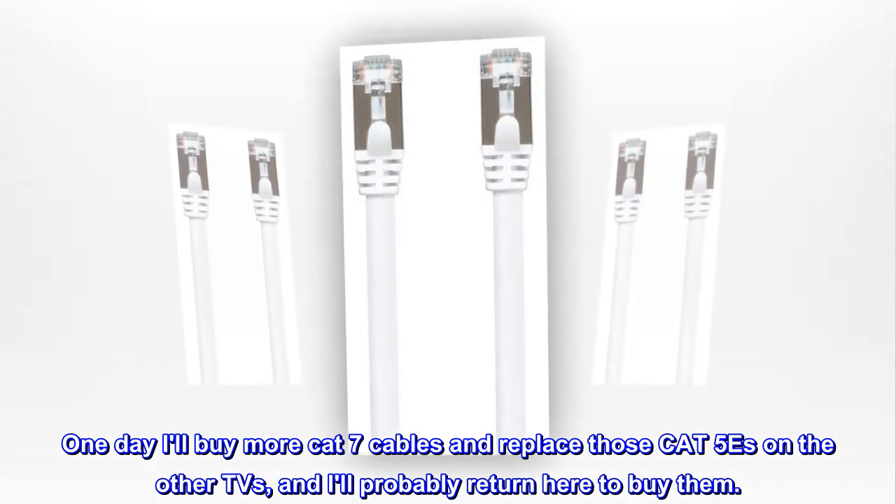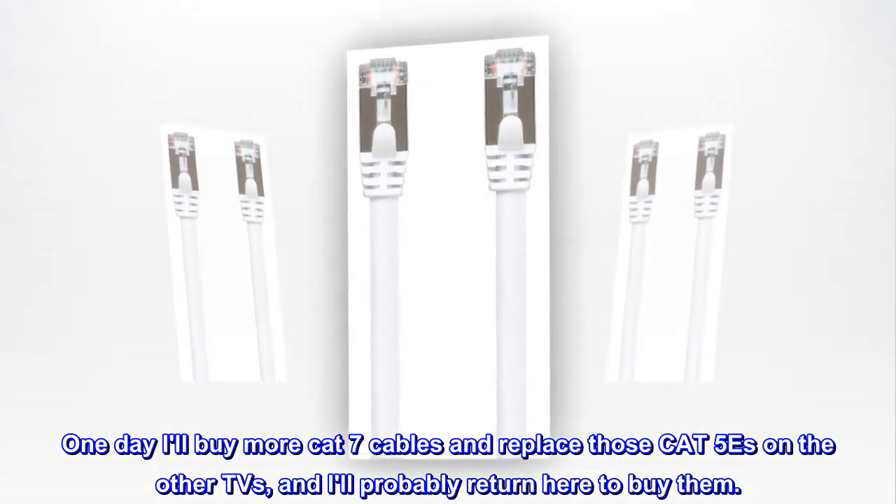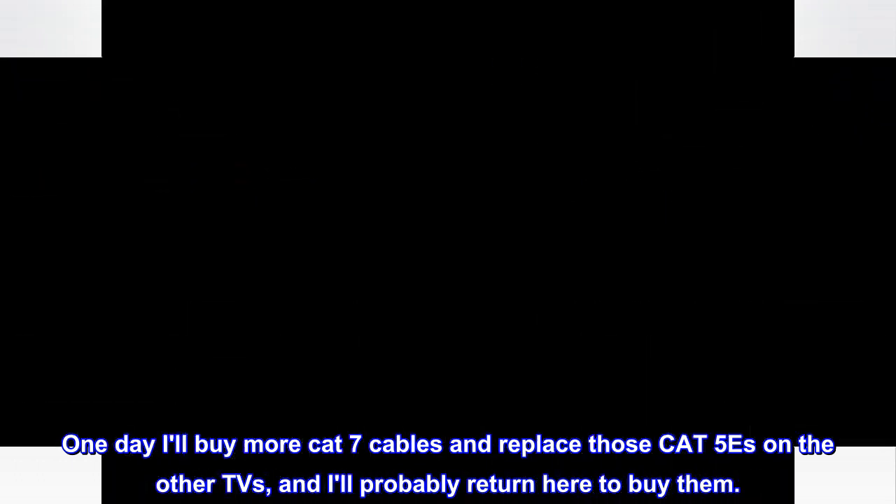One day I'll buy more Cat7 cables and replace those Cat5s on the other TVs, and I'll probably return here to buy them.